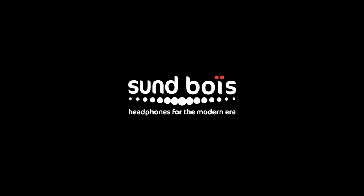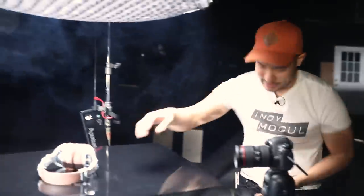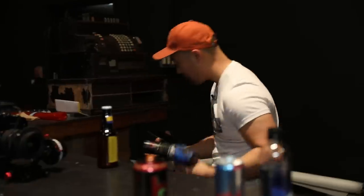Sound Boys headphones for the modern era. Done. And cut. Now this product shot we did is headphones, obviously, but we could swap this with all kinds of others — anything you want. I think any product would work in this scenario.